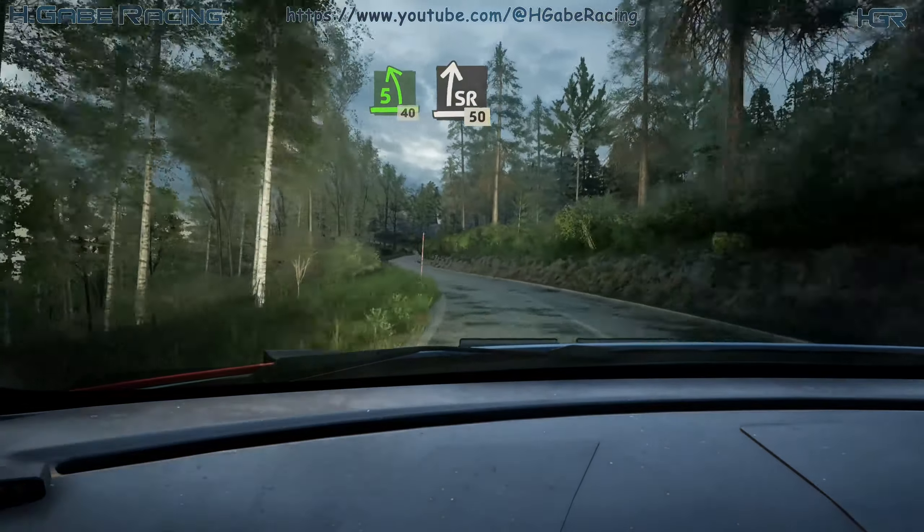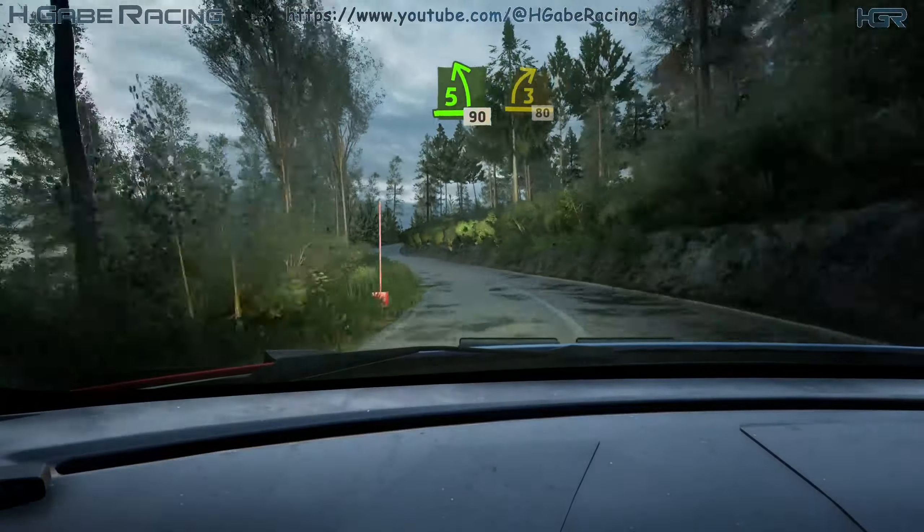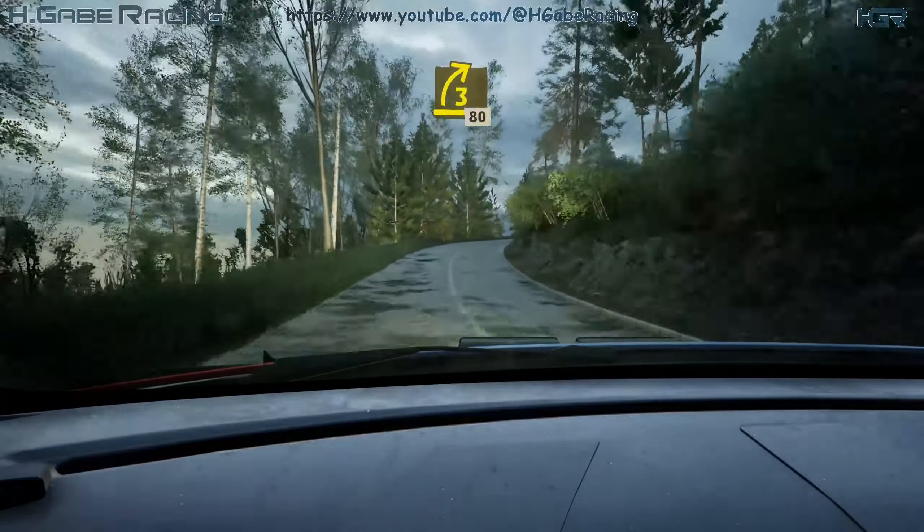Slight right, 50. 5 left, short. Slowing, 90. Lead 3 right, long, tightens. 80.